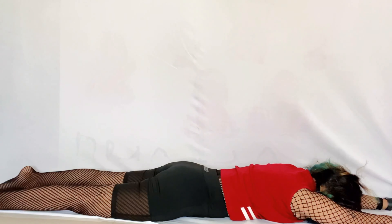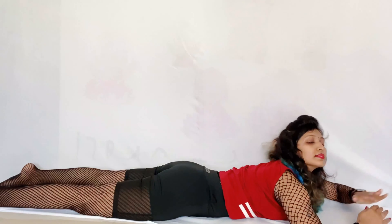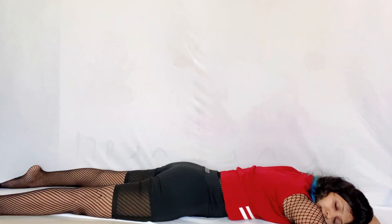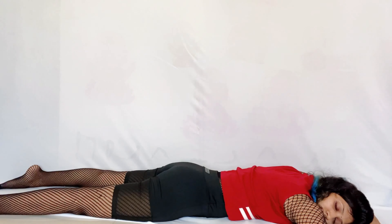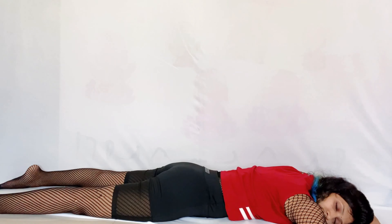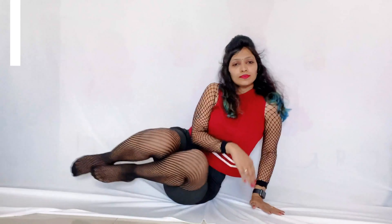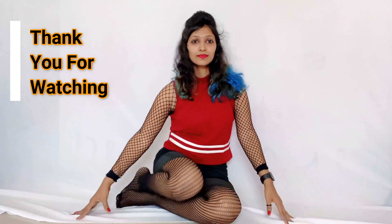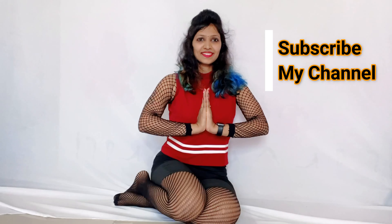Or just lie down on your stomach. Slowly turn into one side and slowly sit down. Thank you so much for watching my video. If you like it, please subscribe to my YouTube channel. Namaste.